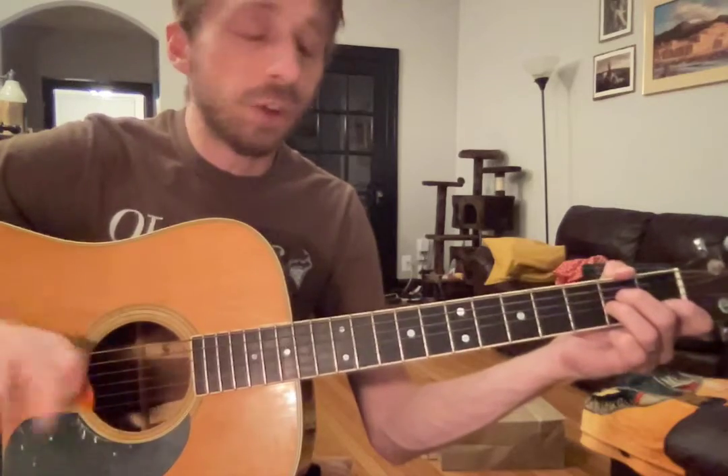And our strumming pattern — going down first always. And it's the same strumming pattern for each chord.